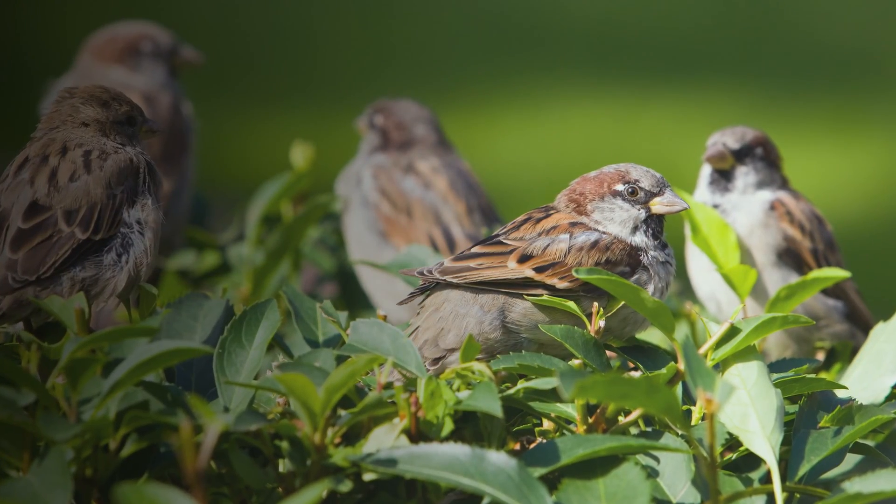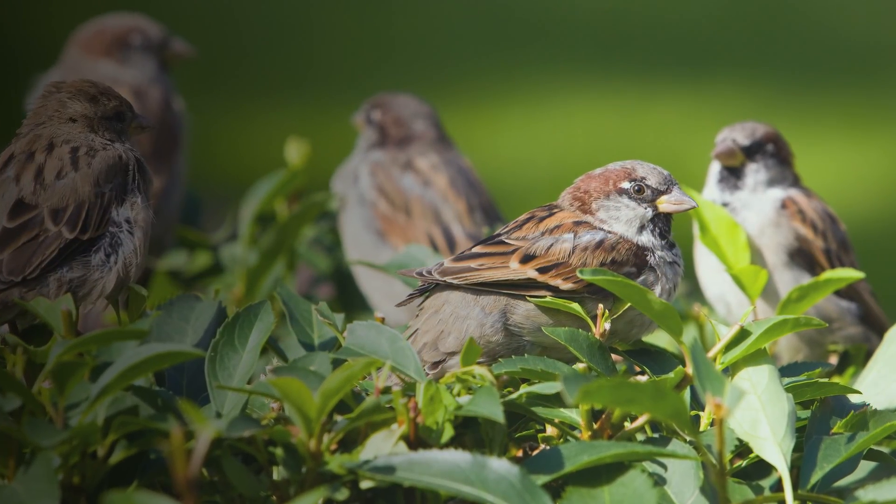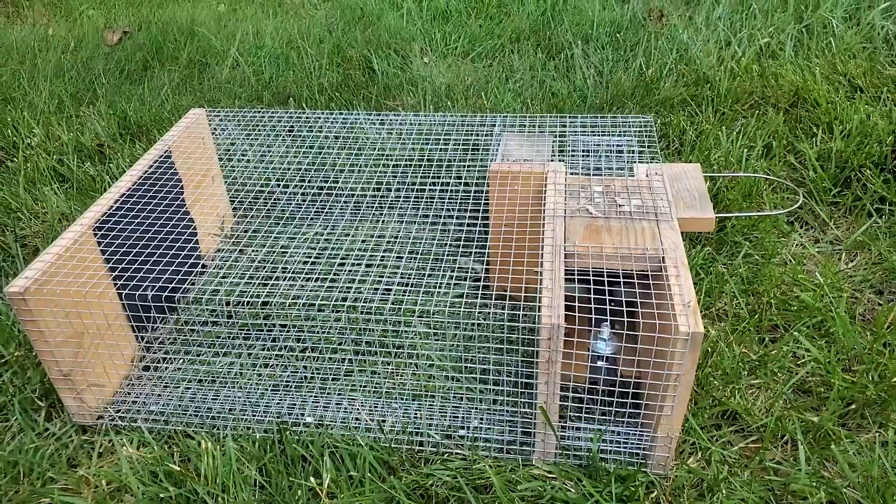If you've been catching house sparrows with a nest box trap and you've been feeling overwhelmed because you can't keep up with the volume of house sparrows coming to your yard, then it might be time to consider a repeating elevator trap.